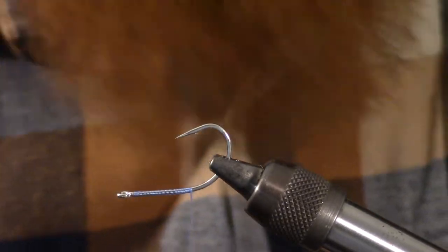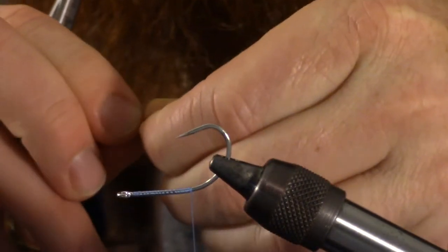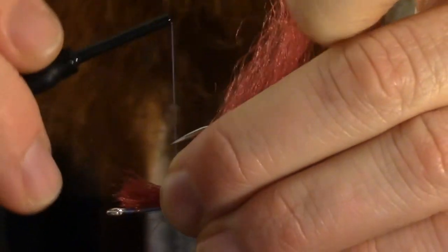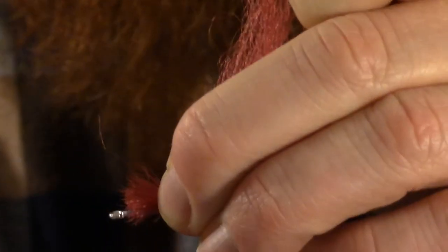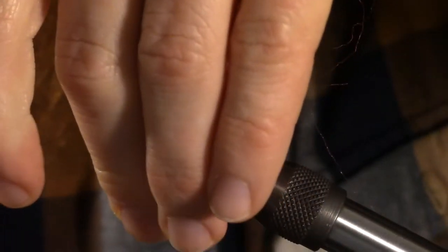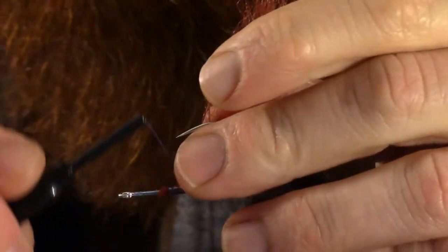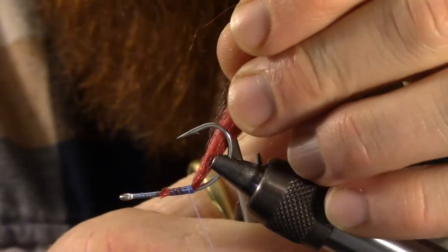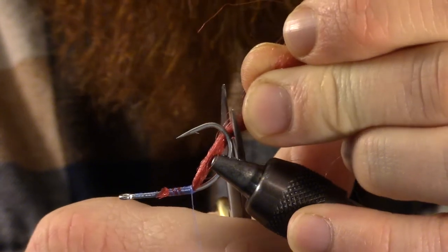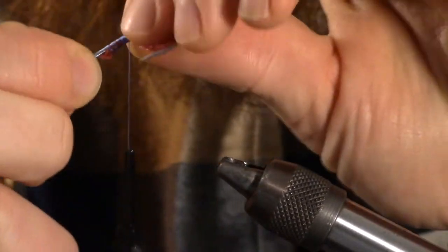We're going to turn it over in the vise and put some of the red fiber. This is super fiber, and you can use crystal flash to give it a little more flashy color, but this is basically going to emulate the gills. So you tie that in just right to the bend of the hook. We want to really tighten that in, make a nice tight wrap, and then cut it off right at the hook. That flares it up and kind of gives it the look of a gill.